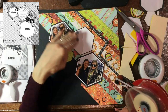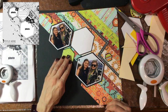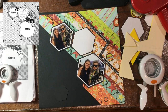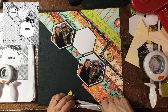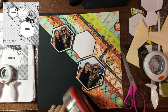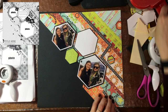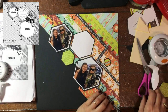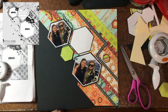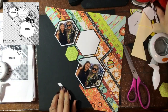Once I have the photos mounted to the background using some ATG adhesive, I decide to pop up the little green hexagon as well, so I put a little bit of foam on the back of that and pop it up off the background. I also decided to add another strip of black paper — I liked the way that looked, and I thought putting a little bit on both sides would be a nice addition.